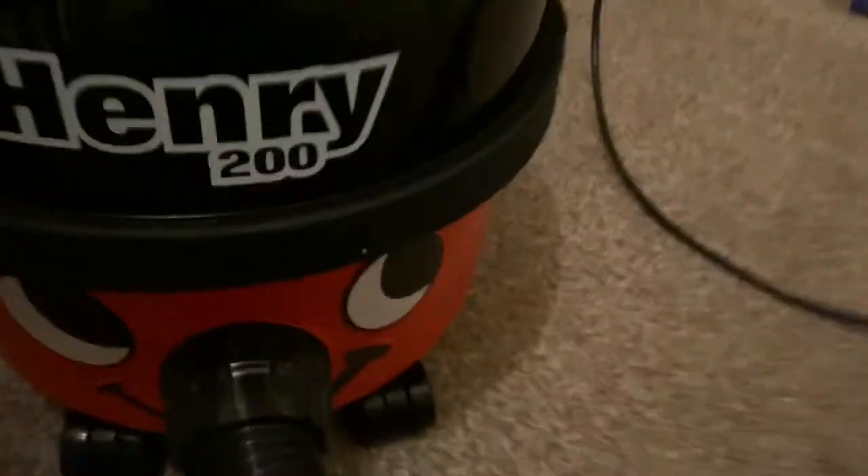Hi guys, last time you saw this Henry it was a little bit dirtier and it had no tools. I found some tools for it, so I've got that tool, got the adapter, the crevice tool and the brush tool.